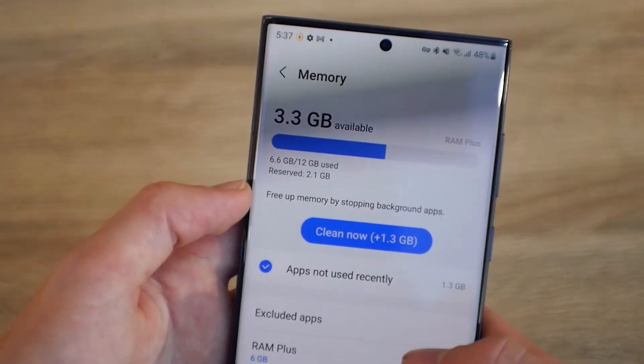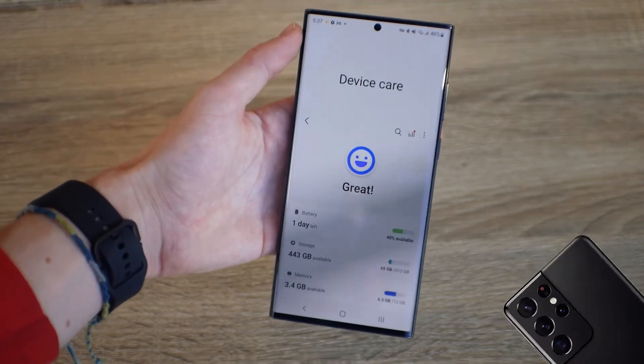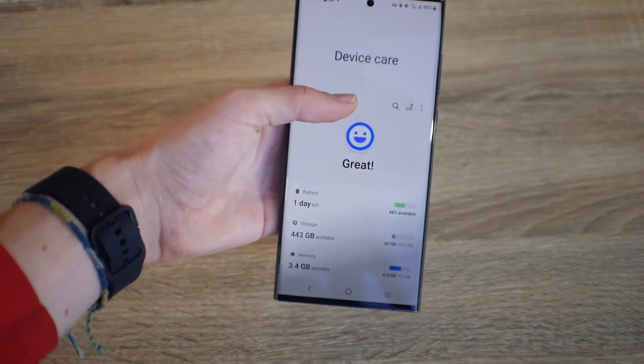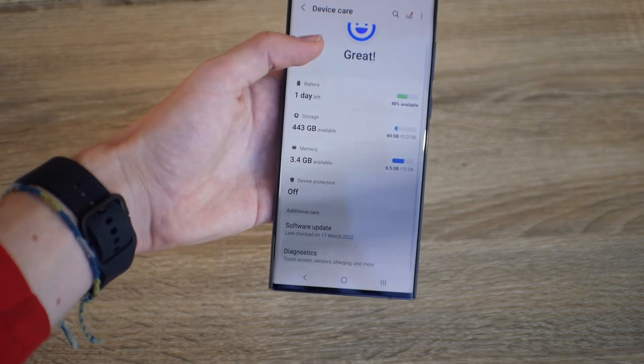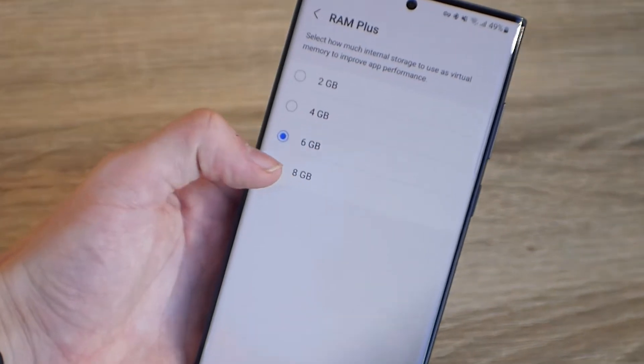My S22 Ultra has 12GB of RAM, which is 4GB less than the previous S21 Ultra, so that sounds a little disappointing. Instead, Samsung has integrated something called RAM Plus, which can convert up to 8GB of storage into memory.